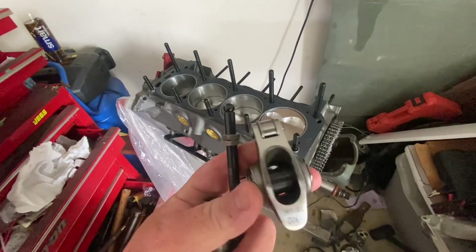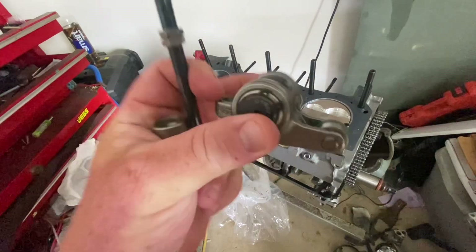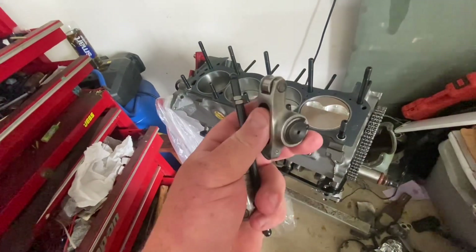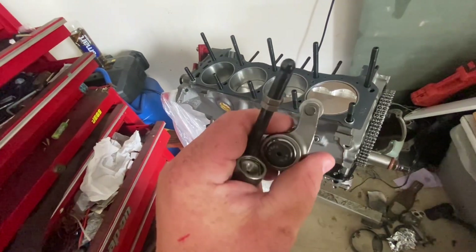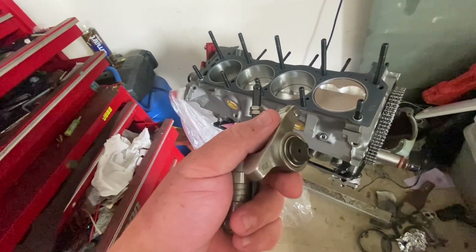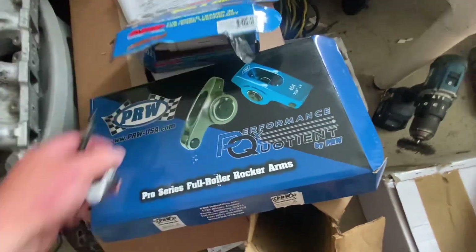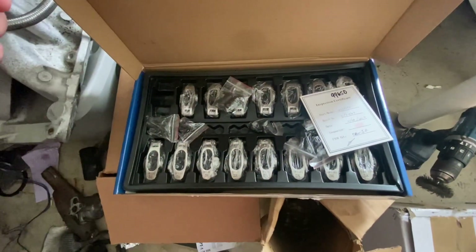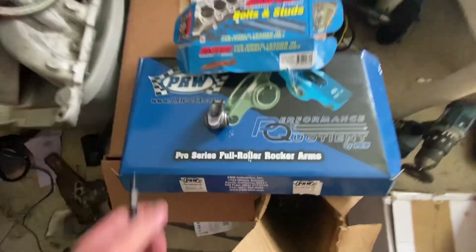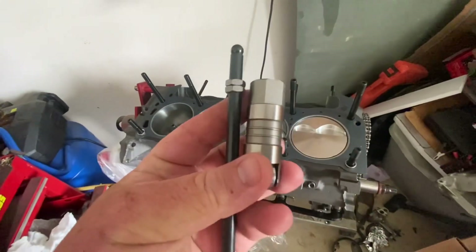We got some PRW roller rockers — 1.6 ratio, stainless self-aligning units. I've never run them before. I didn't really want to use aluminum roller rockers; I've broken those in the past across multiple brands and just never had very good luck with them. These are supposedly assembled in California, though the parts are probably made in China, but I'm going to give them a shot.